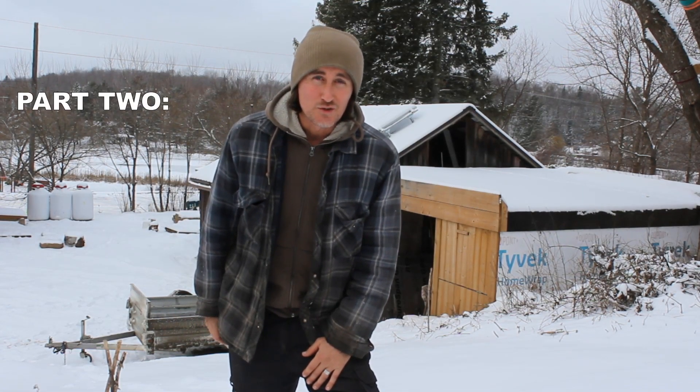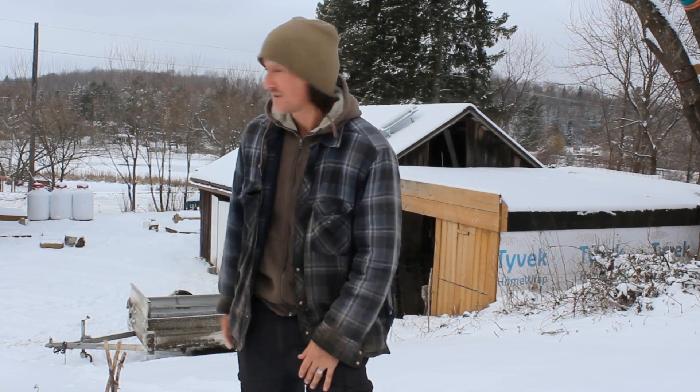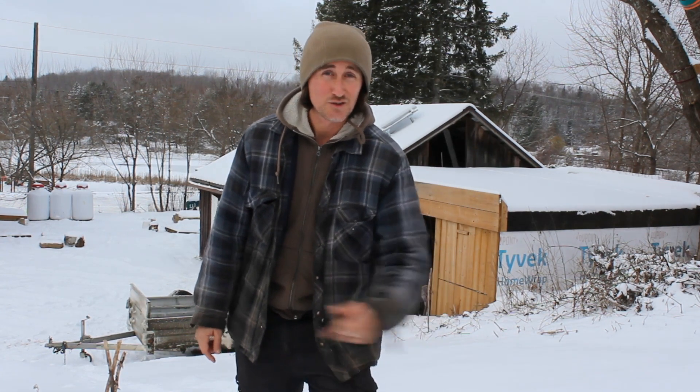Hey, welcome back. It's part two of the electric snowmobile build. It's a beautiful day up here in the north — we got a bunch of snow. So today we're going to be figuring out how to fit the motor into the machine. Let's go check it out.